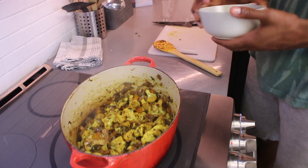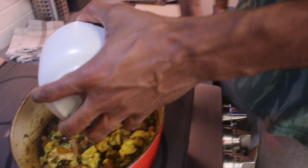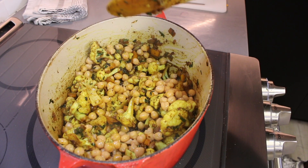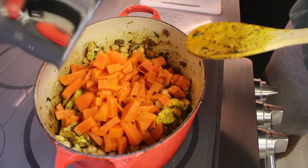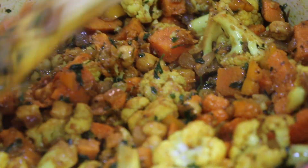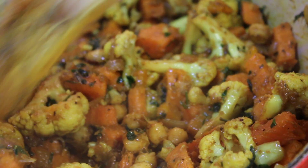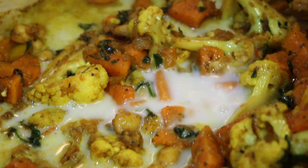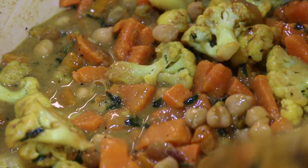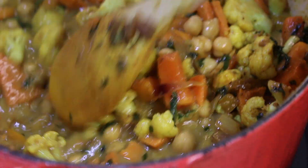Once our vegetables are nice and sautéed and soft, we can add in our chickpeas as well as our sweet potato. After these ingredients have been incorporated into the curry paste, we can add what will give it the creamy element, which is some coconut milk. Enough to almost cover it, but just below. Let this simmer for a few minutes — it'll cook down and thicken up. That'll be our curry.